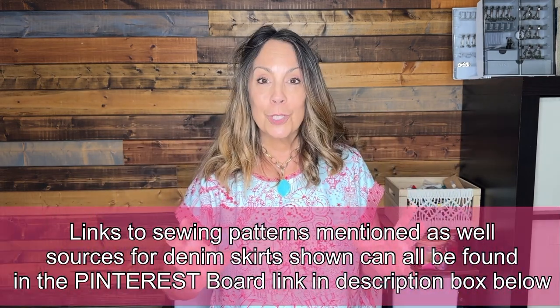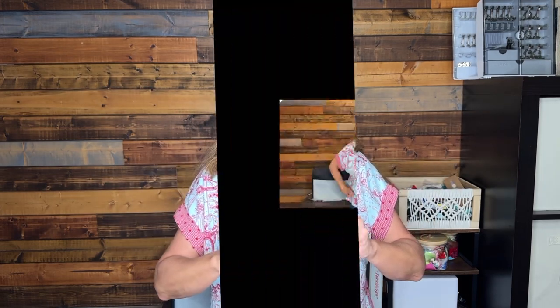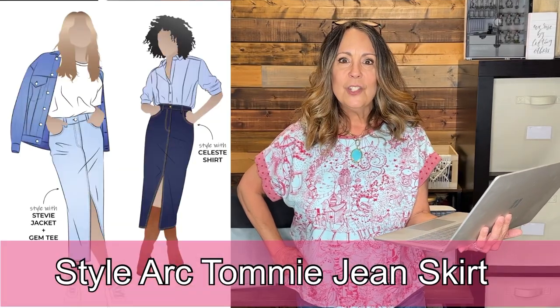Before we get to the patterns, check the description box below. I'll have a link to a Pinterest board with links to all the patterns I'm mentioning today, as well as links to all the denim skirts you're seeing in this video. Let's get to the patterns.